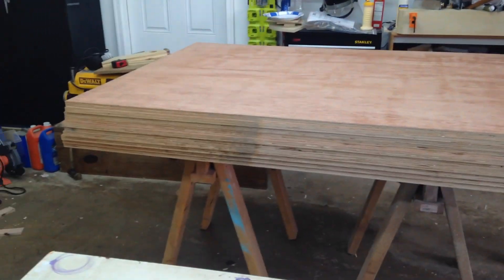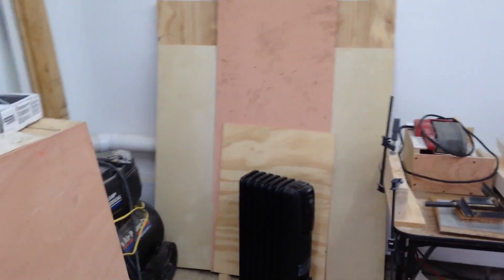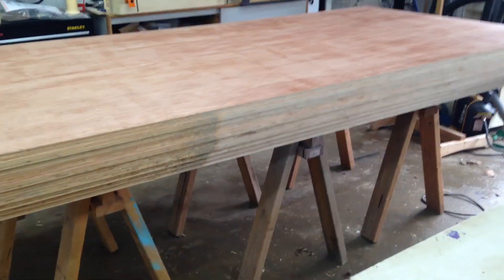Got all my plywood in here to start in on the miter saw wall, which is going to go over here. I'm getting so excited — hopefully I have all kinds of organization. No hopefully about it, it will.